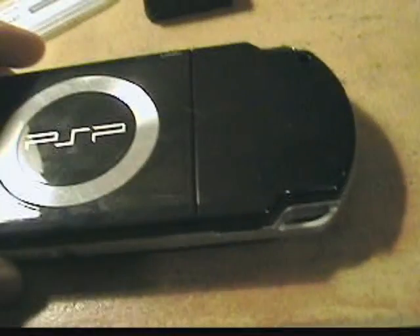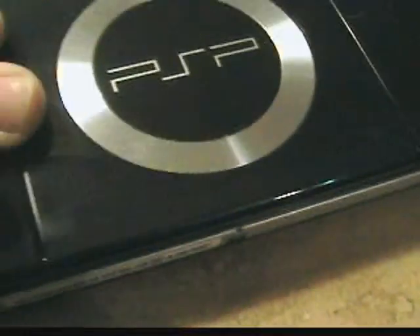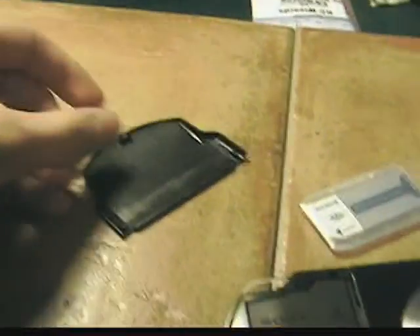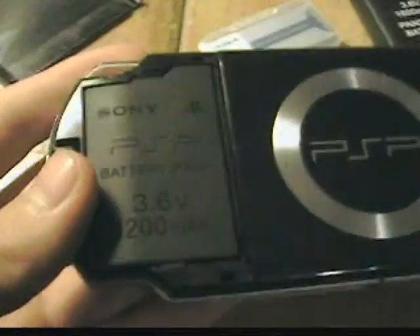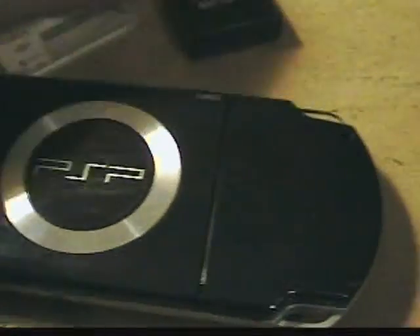Put your PSP over and take your battery cover off. Now take your original PSP battery out, and also take out any memory stick that you have.